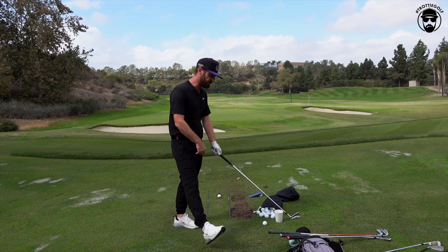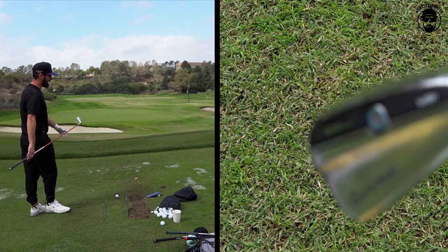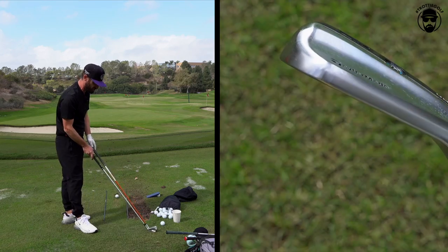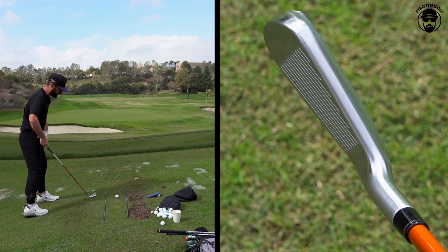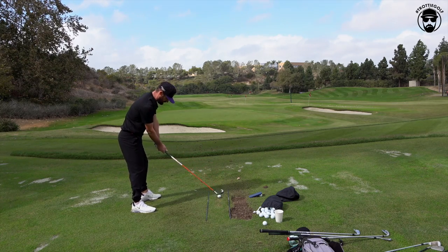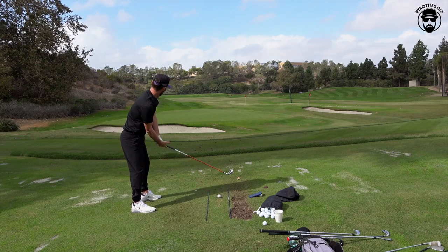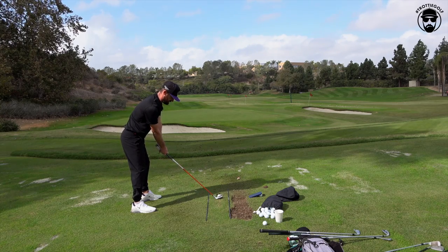Now we're going graphite shaft on a two iron — the Sim UDI. My three is quite short; this one is an inch longer, so we should gain some yardage. See the shot you want to hit, see if we can get a nice marker down. It's an 85 gram hybrid shaft — it's going to feel a little different, but I'd like to think I can get a bit more yardage out of this.